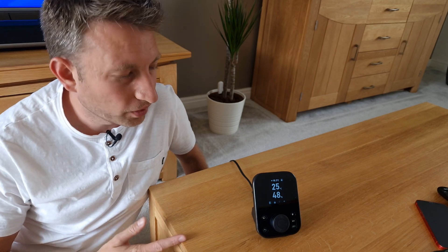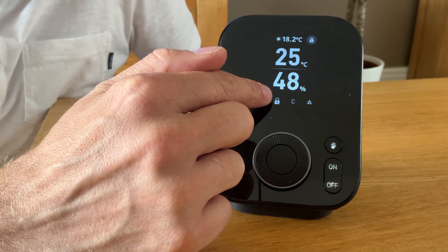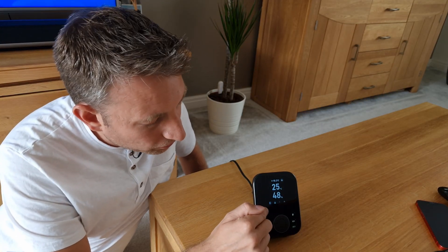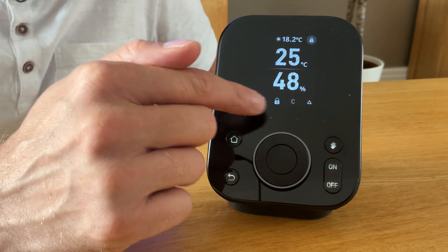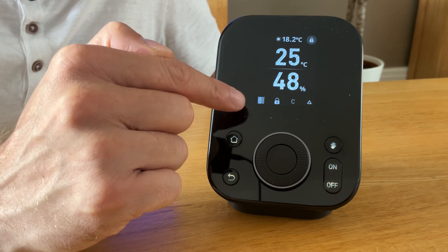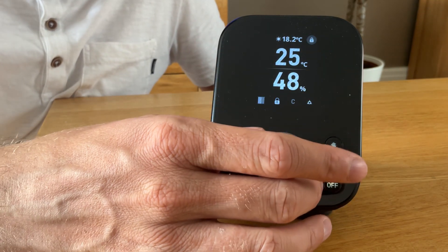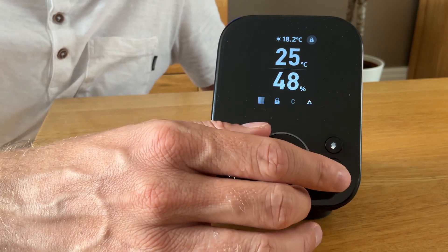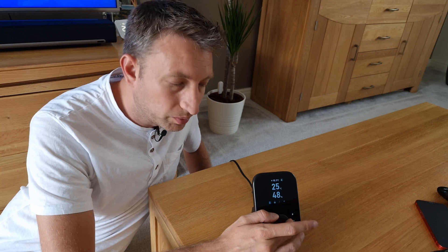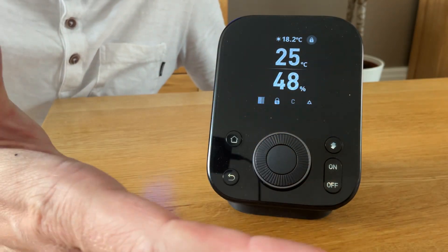There are four indicators on the hub and you'd think you could press them, but this isn't a touchscreen — the buttons are actually underneath. They're barely visible but once you get used to them they work well, pressing a button takes you into the device. This dial is a nice feature and you can use it for things like Apple HomeKit control. It also has up, down, left, and right buttons even though it's not immediately obvious, and you push the button to activate the control.